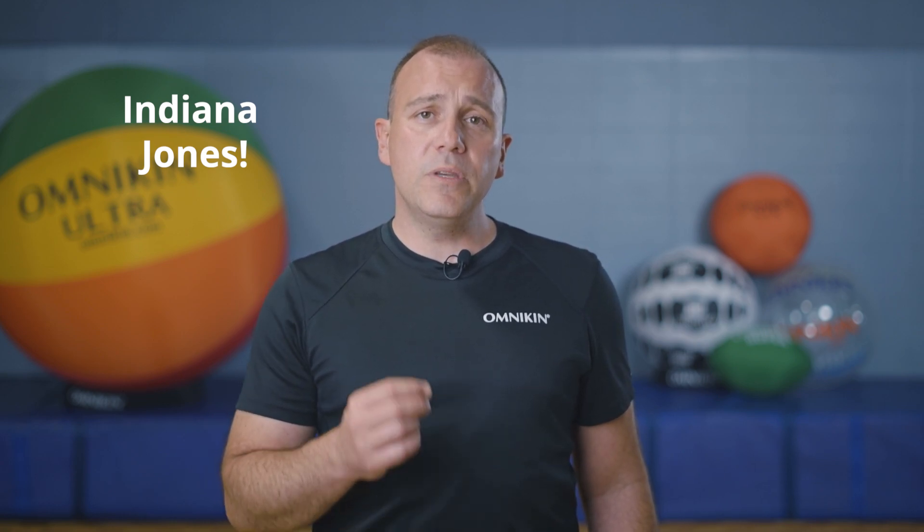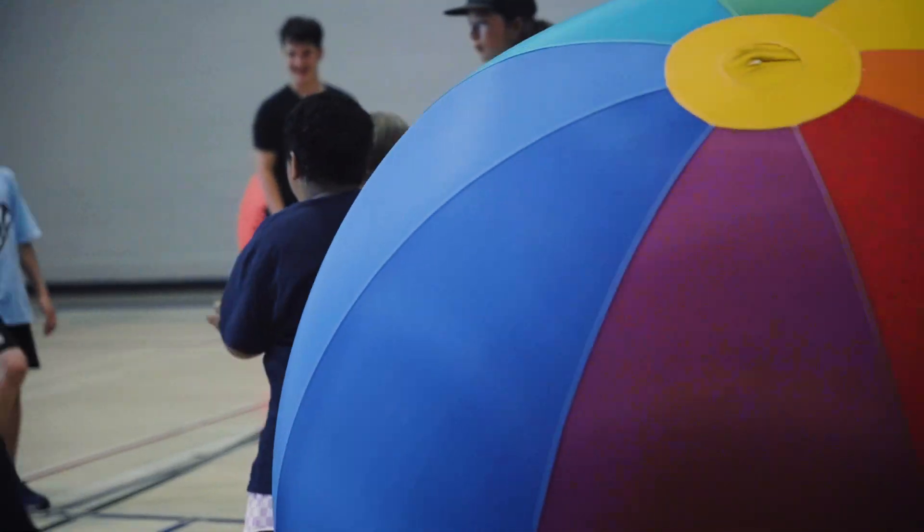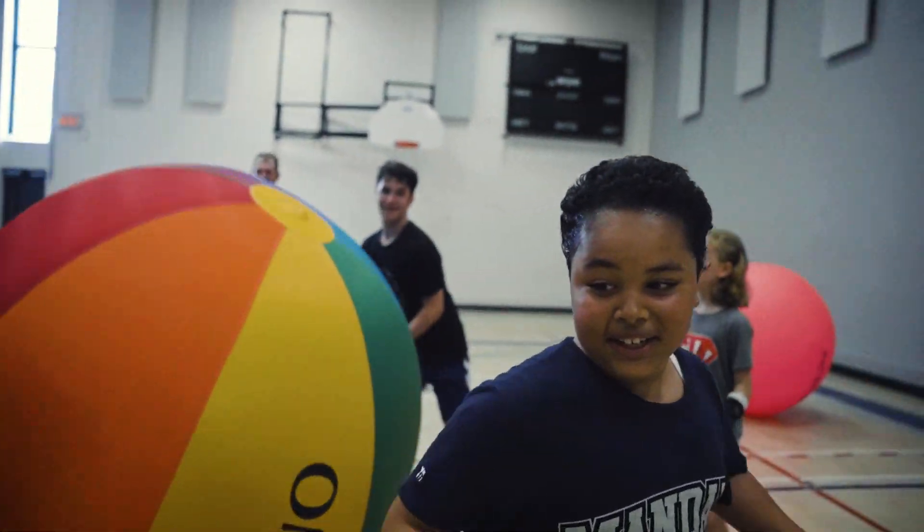Once this is done, you're ready to play Indiana Jones. Ask one volunteer to stand between the circles on the opposite side of the ball. When the game begins, the objective of Indiana Jones is to run away from the ball, while the other participants try to catch him with the ball — just like Indiana Jones running away from the big boulder in the cavern. If Indiana Jones can survive for 30 seconds, he escapes the cavern and he's safe. But if the ball touches him, he's been squashed and Indiana Jones is now a pancake.